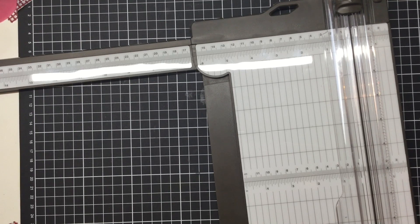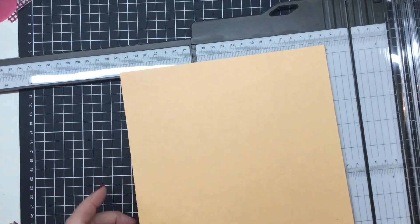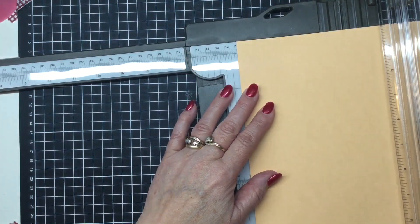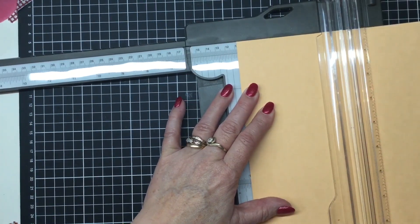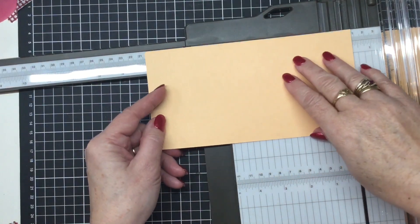Now we need to do the layout for the front of the card, which is going to be in your contrast cardstock. We are going to cut this one at four and a quarter by eight. I'm just going to cut the four and a quarter off first, and then we can turn it and do the eight-inch piece.